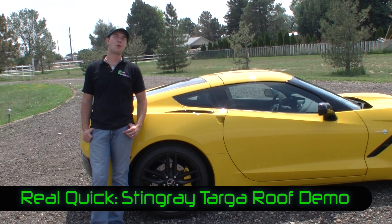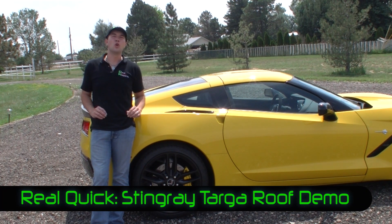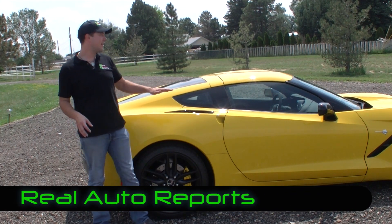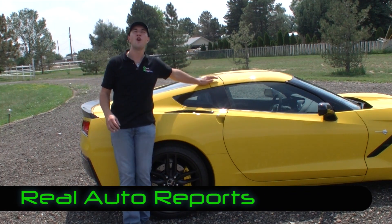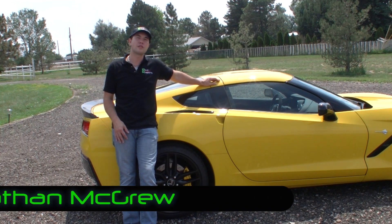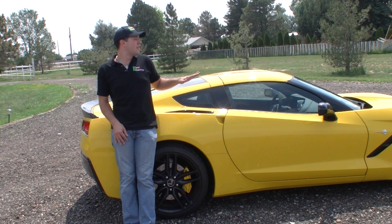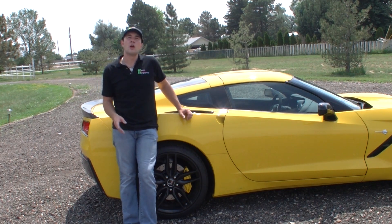Hi, welcome back to Real Auto Reports. This is a special real quick video to show you how easy or difficult it is to take the Targa roof off on the all-new 2014 Chevrolet Corvette Stingray C7. This is a pretty cool looking car, but is it as easy to use as we would like? Let's go check it out.